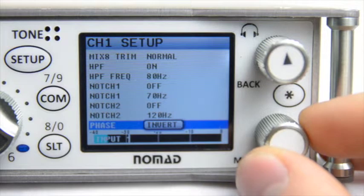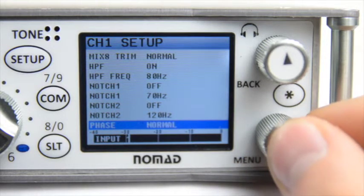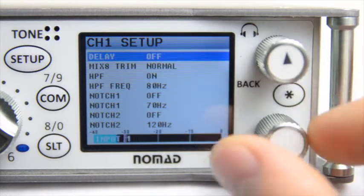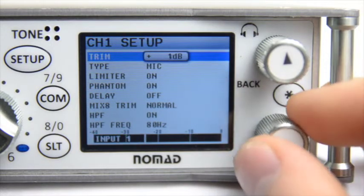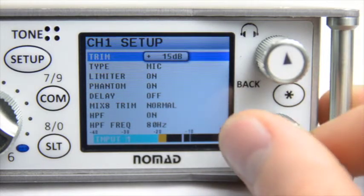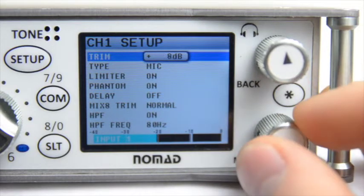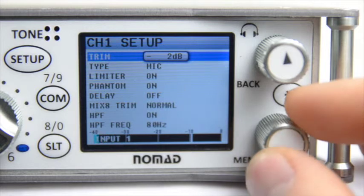Now the last thing we didn't talk about inside this setup menu is the meter at the bottom of the screen. This is your input meter, so you'll be able to tell if your input is clipping or if it's just right. You'll notice that by adjusting the trim, the input level will go up and down. This is not what's going to card or to the output buses — this is what is coming into the machine right now.